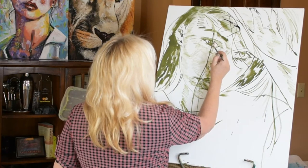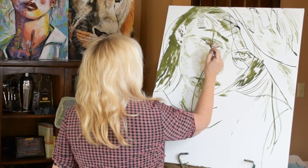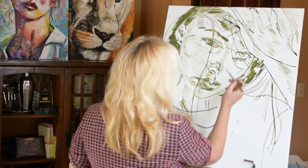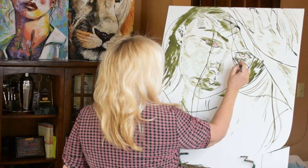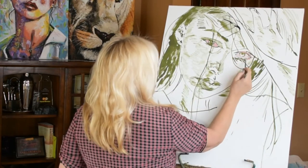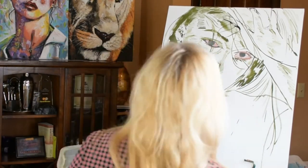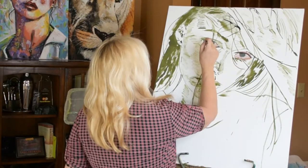Just go ahead and put that in there. It's like a first layer of color. And I'm going to brighten that up just a little bit for the other side.